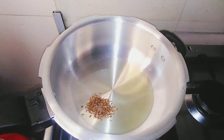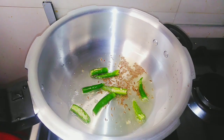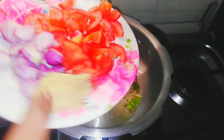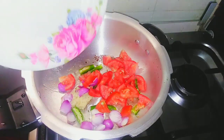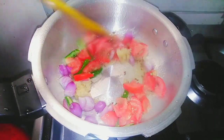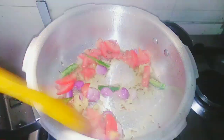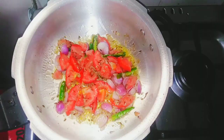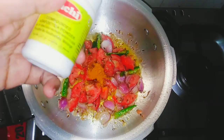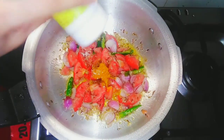1 teaspoon of salt. 2 cloves of salt. 1 teaspoon of salt.